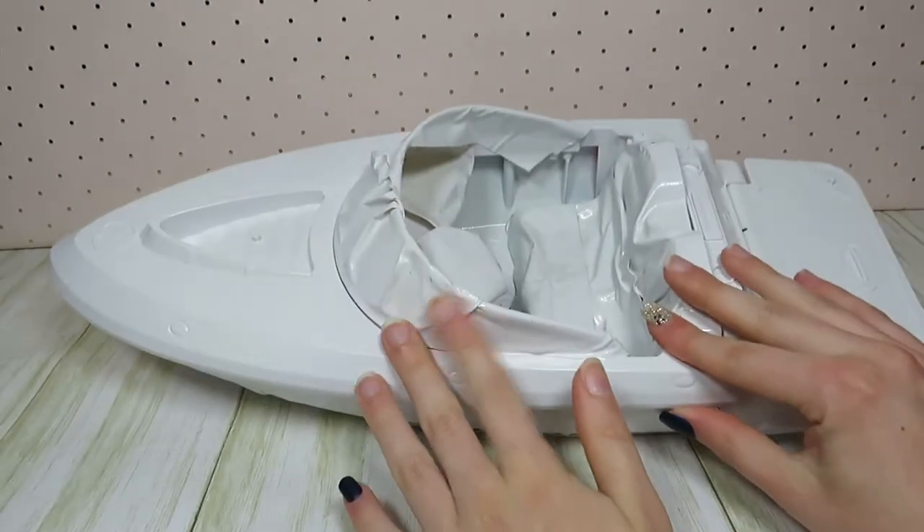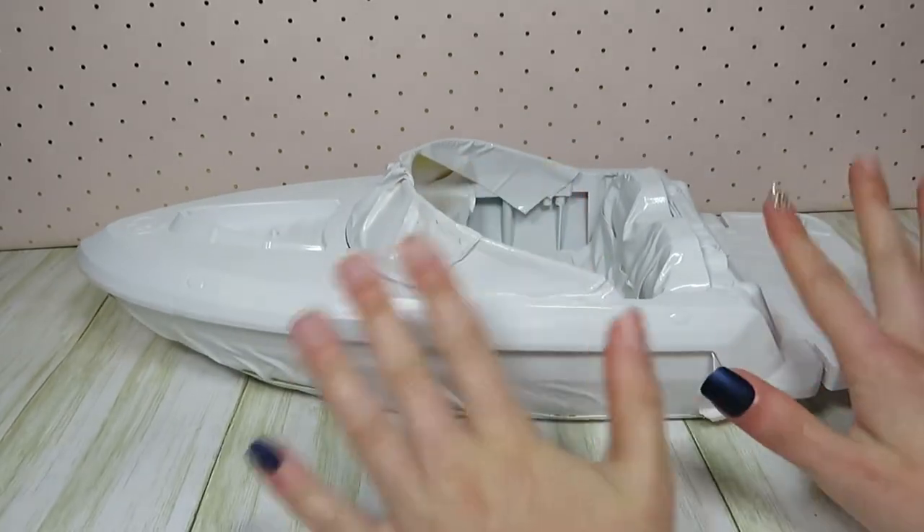Here is our dock after we have completed it. It is a little bit lopsided due to my measurements not being the most accurate, but I think it looks pretty good. Now that our boat is done drying, I'm going to take off the tape to see what it looks like.